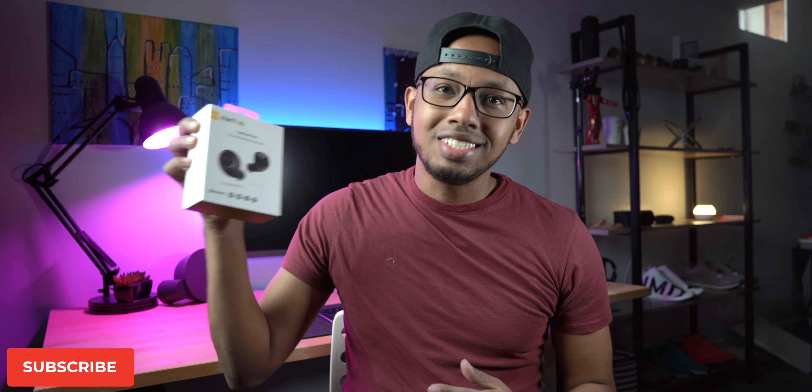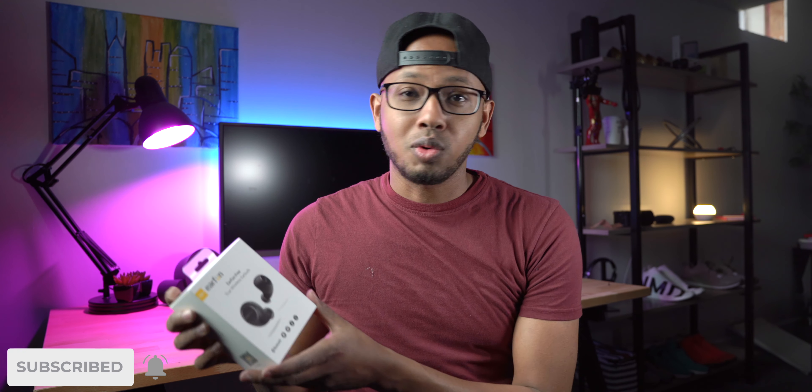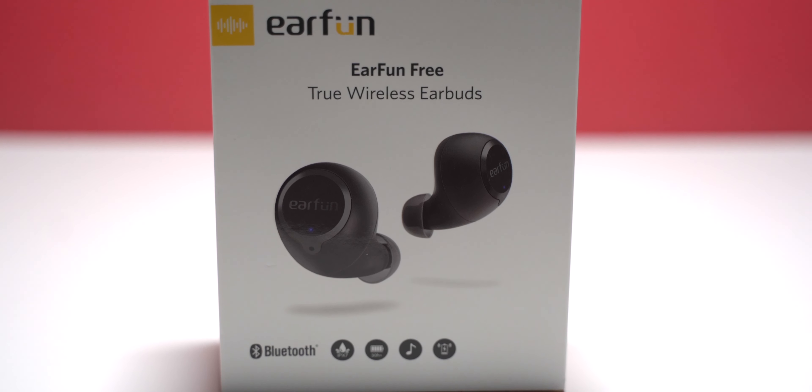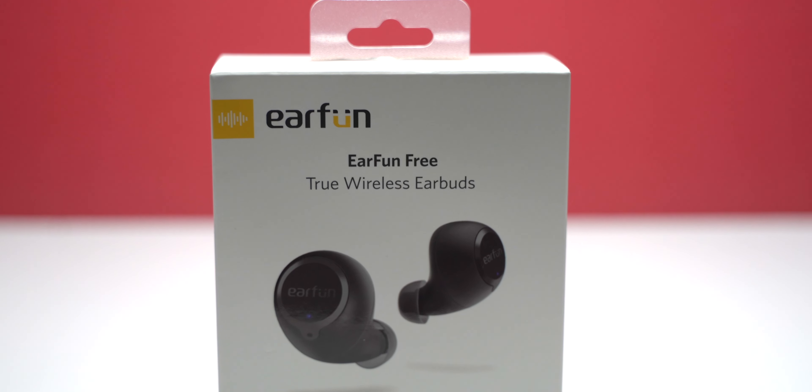Hey guys, my name is Yasin and today I want to talk about the EarFun Free truly wireless earbuds. EarFun reached out to me and asked if I wanted to check them out — I thought the name was pretty clever, so I said why not. I've been using them for the last two weeks and I want to share my thoughts.